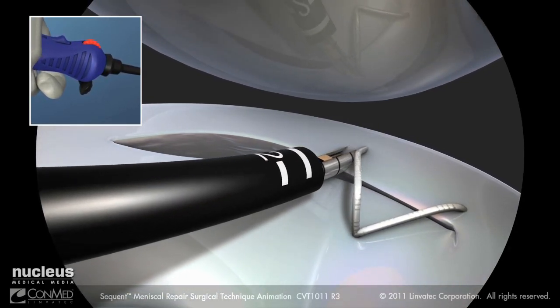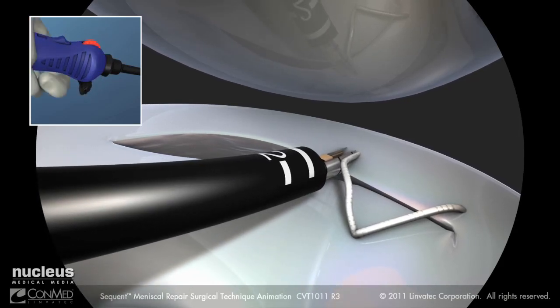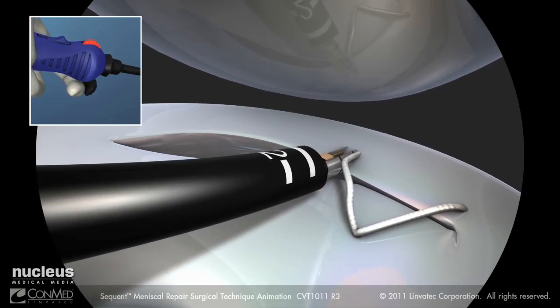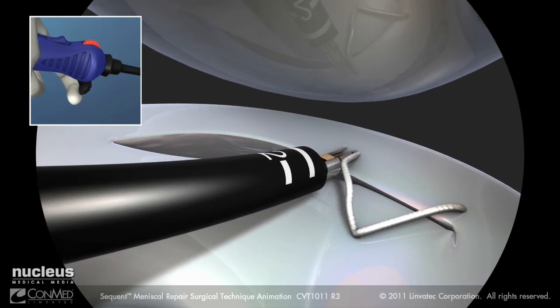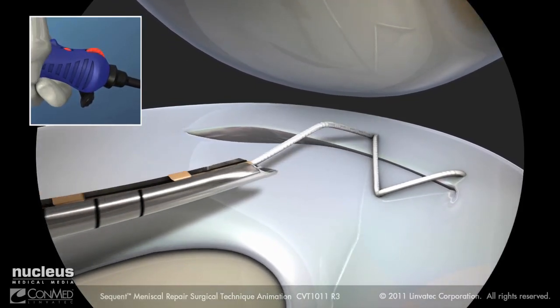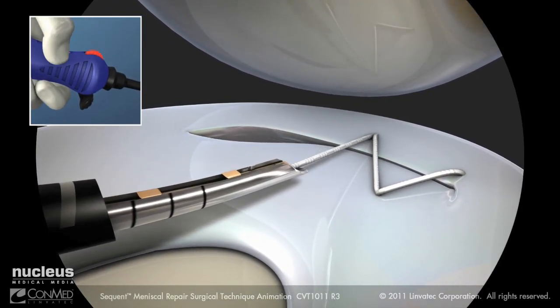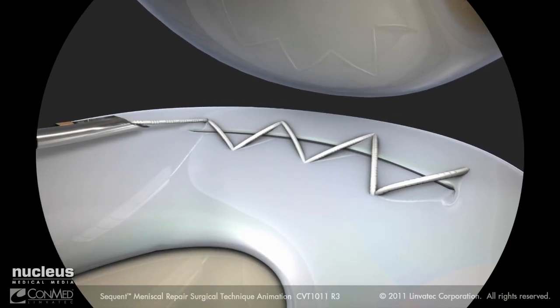Move the switch into the freewheel position and repeat the steps to create multiple sequential stitches. Pierce the meniscus, rotate the device twice, and advance the trigger to reset. Pull and release the trigger to deploy an implant. Withdraw the needle from the meniscus and tension the stitch. Continue creating sequential stitches until the meniscus running repair is complete.